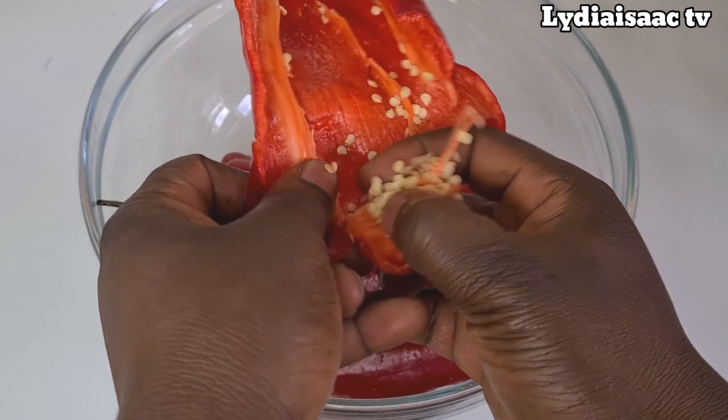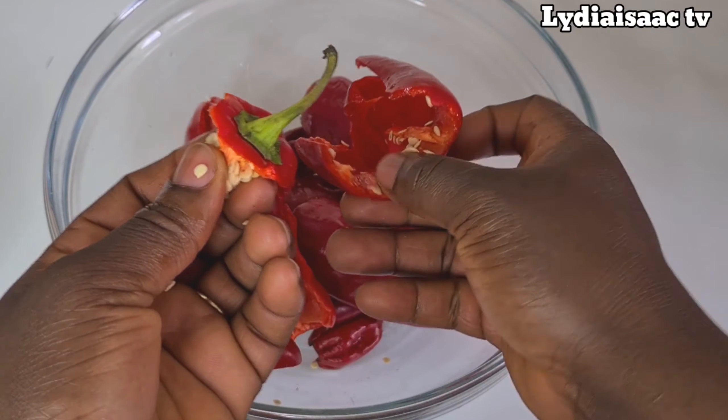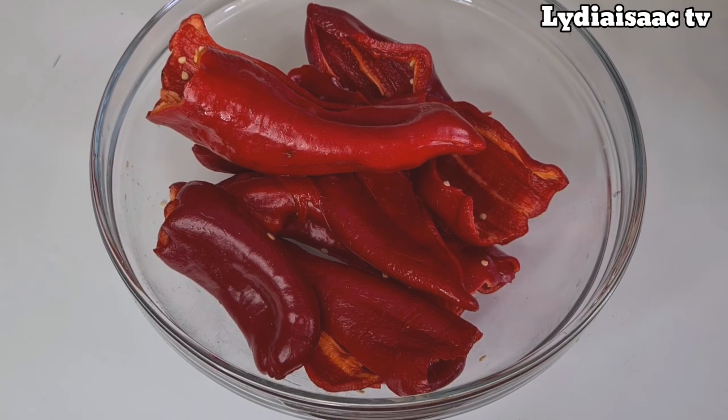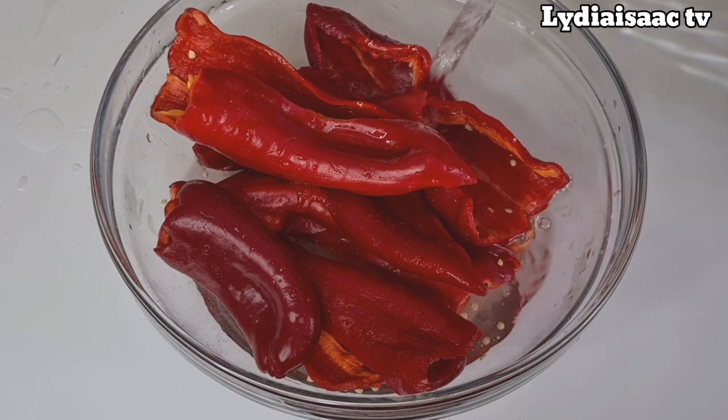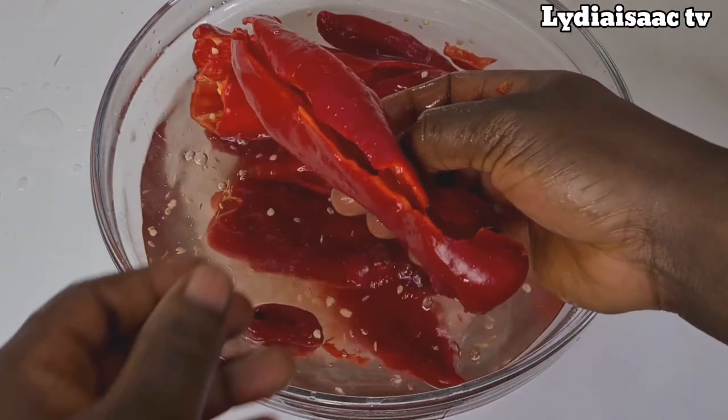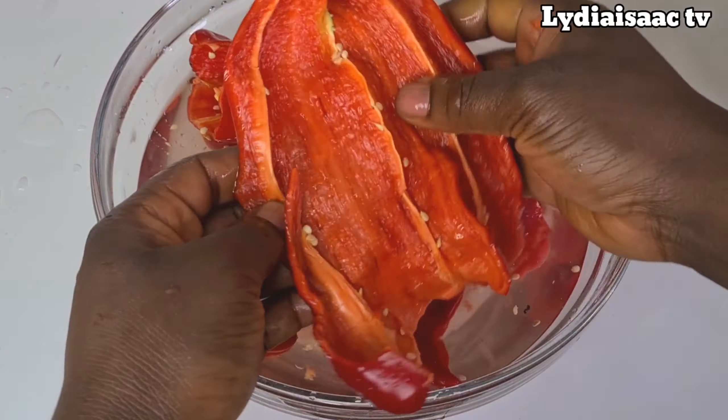Now I'll start washing my peppers — I'll take off all the seeds, add some water, wash them clean, and blend the peppers. For this cow foot recipe, I'm going to be roughly blending my peppers using a food processor, but you can blend them smooth depending on how you like it. After washing the peppers and onion, I'll blend them and this is the consistency I'm going for — you can see how roughly blended it is. I'll set that aside.